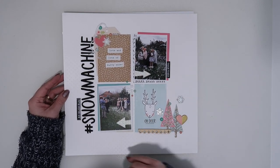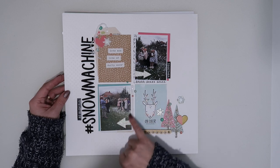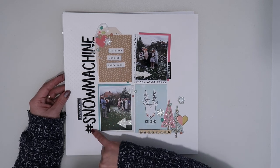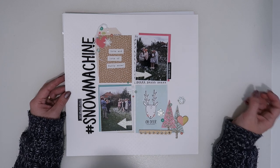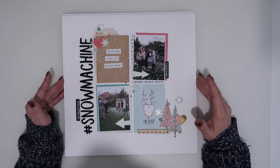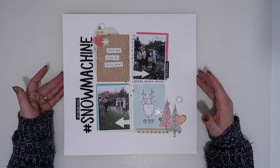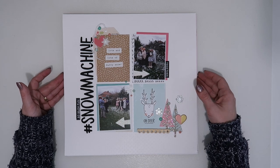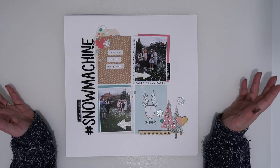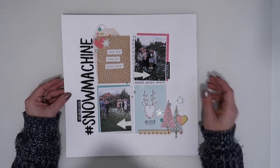Then we have the gorgeous Swiss dot type cardstock from the kit. For this I used a lot more of the Snow and Cocoa collection — I used the cut apart sheet and cut apart quite a few of those, layering up a tag behind one layer and a couple behind the photos. I used the thickers we got to say hashtag snow machine, because one Christmas we did have a snow machine — it's very rare that we get snow in Warrington. We have had it over the last couple of days with the beast from the east blizzard, but it hasn't stopped traffic and life has continued as normal.